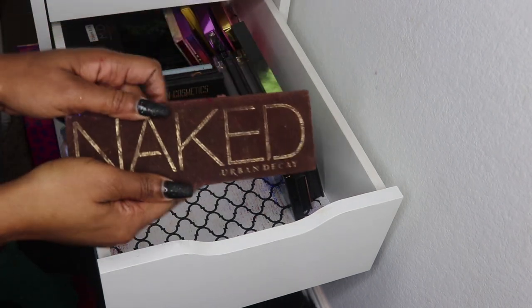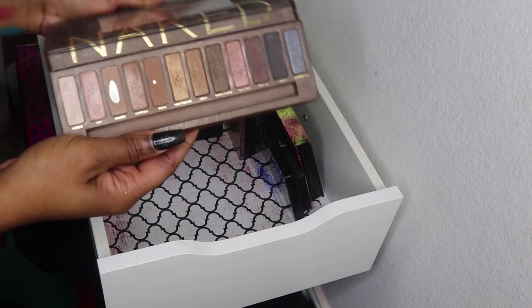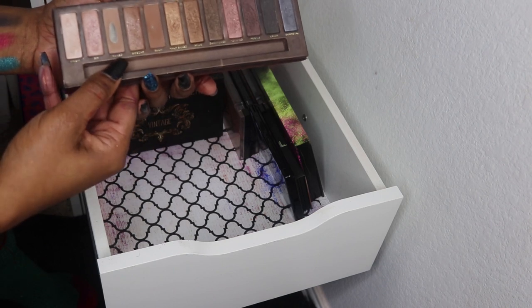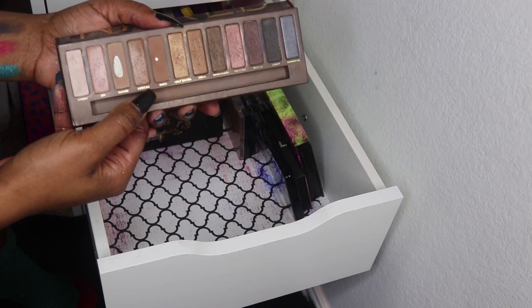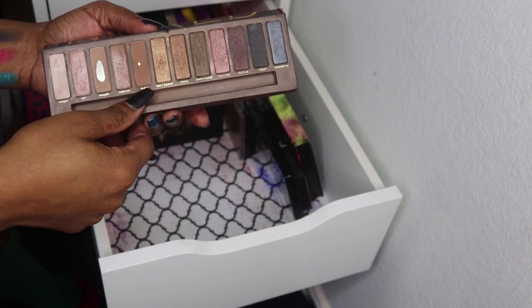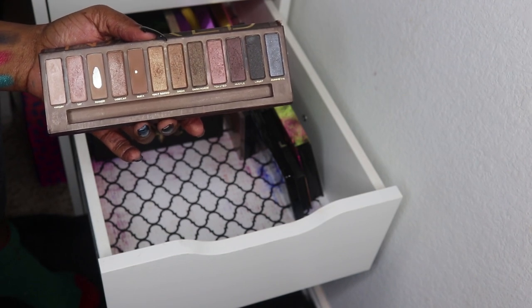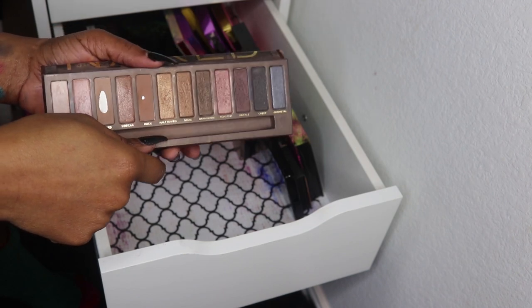Then I have the only Naked palette I've ever purchased — the original — and I've had this for years. The Naked color is great as a brow-bone color, and Buck I used to love as a crease color, but it's a little too cool-tone for a lot of what I do now. I tried using this last year for a week to see if I still liked it and I really don't, but nostalgia.